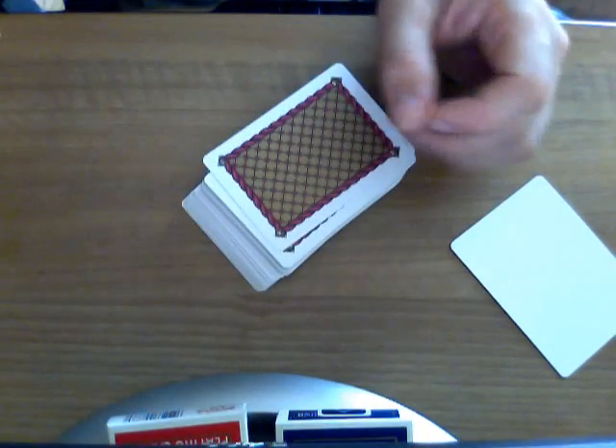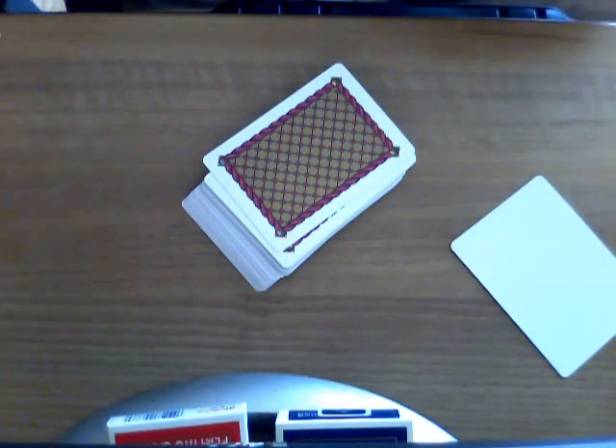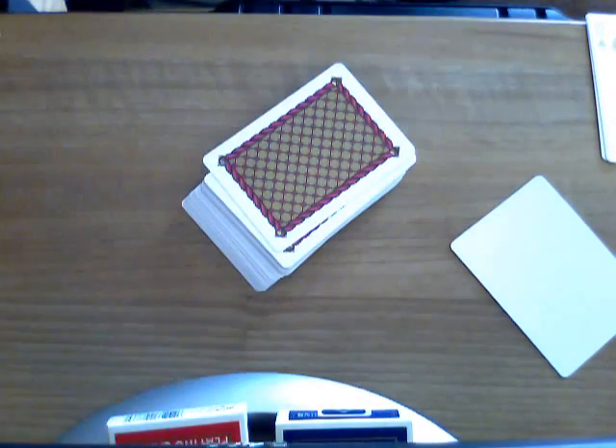That's my review of these cards. I will eventually be doing a review on the new fan backs that were released not too long ago, and I'll see you next time with that.